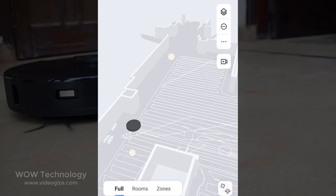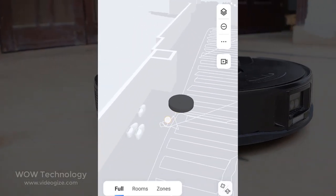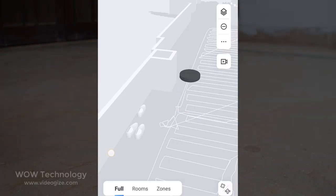When the robot recognizes an obstacle, it will mark it on the in-app map for you to check later. Additionally, the S7 MaxV can take pictures of these obstacles if you choose to let it do so.